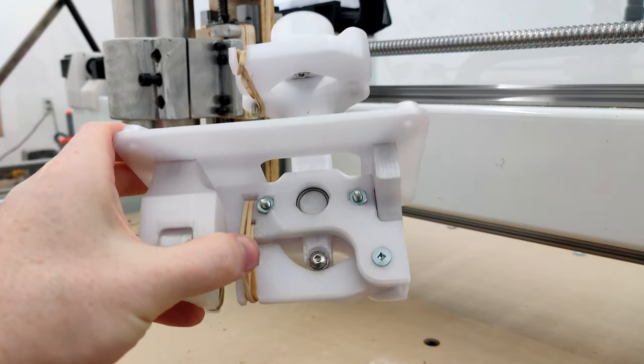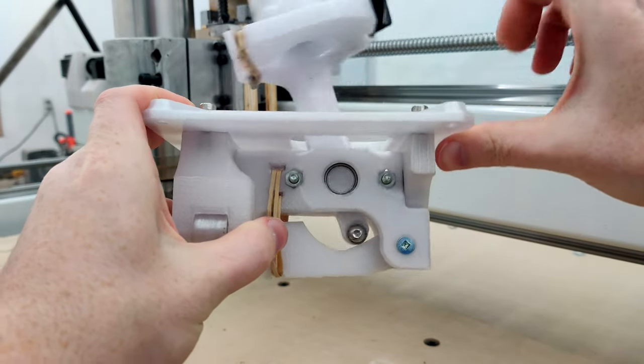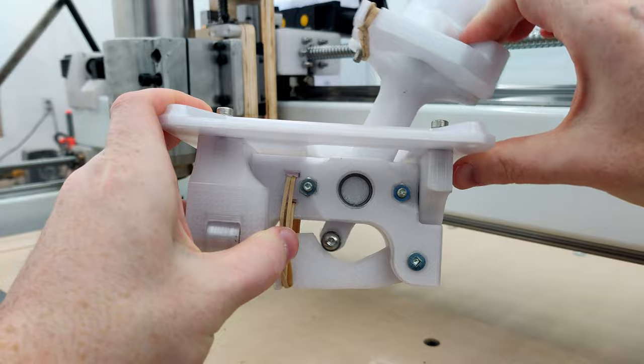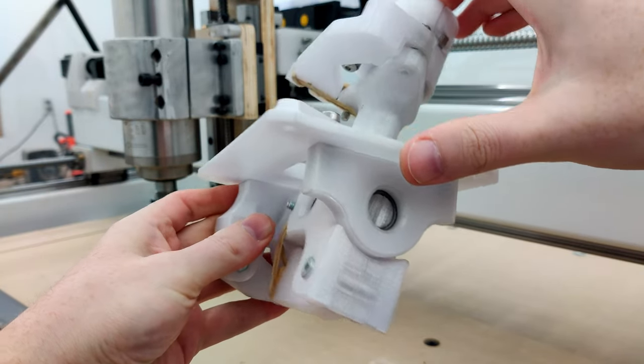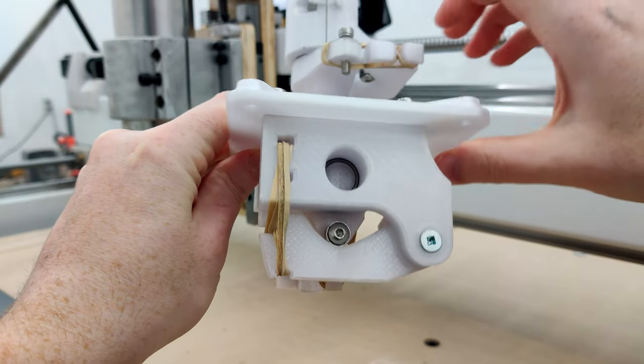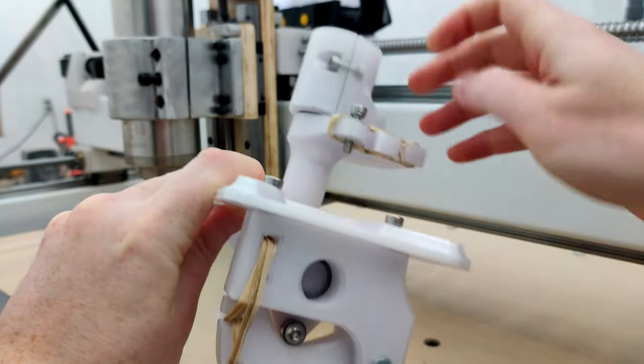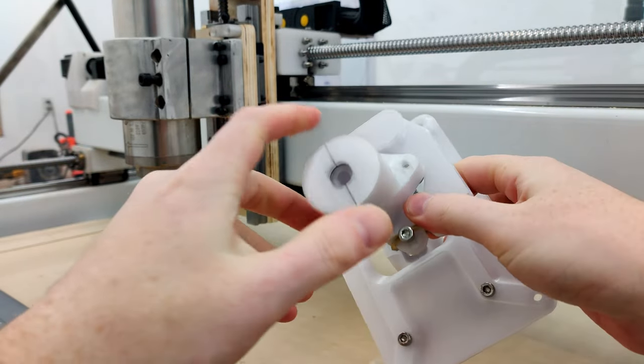So this does work — let me see if I can do it on camera. So all the cams and everything, it's hard to kind of keep still. We've got the cams up there and then we have this one up here.